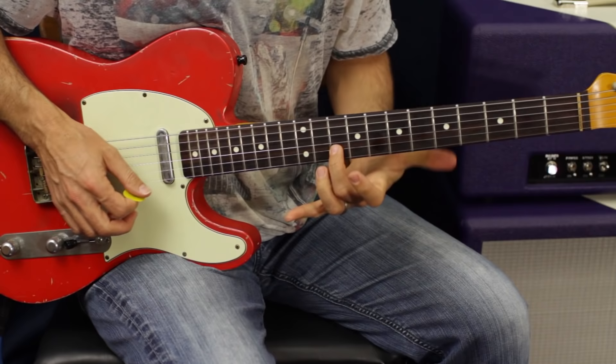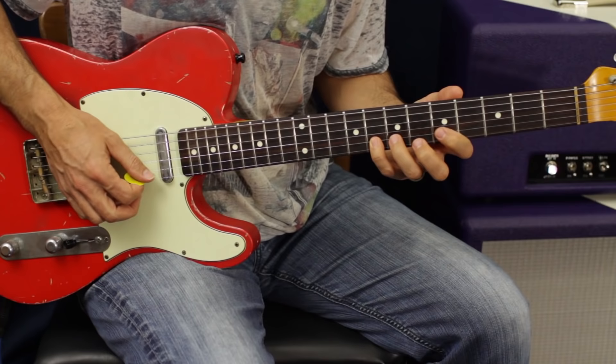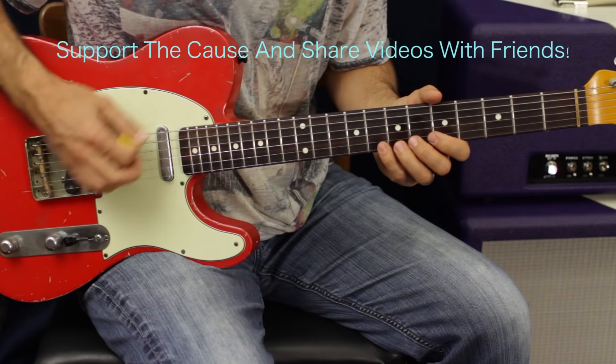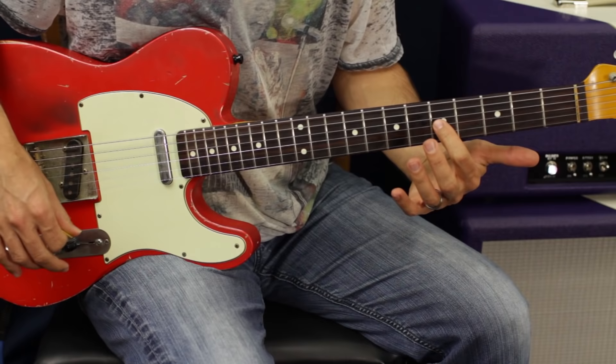What we're going to do is start by bending — like typically like this. You're bending up to the A note. That's why that bend always sounds so good against the A chord — because you're bending up to the A note right there. That's our tonal center. What I like to do then is pull off to the seventh fret and then bend it up a half step.